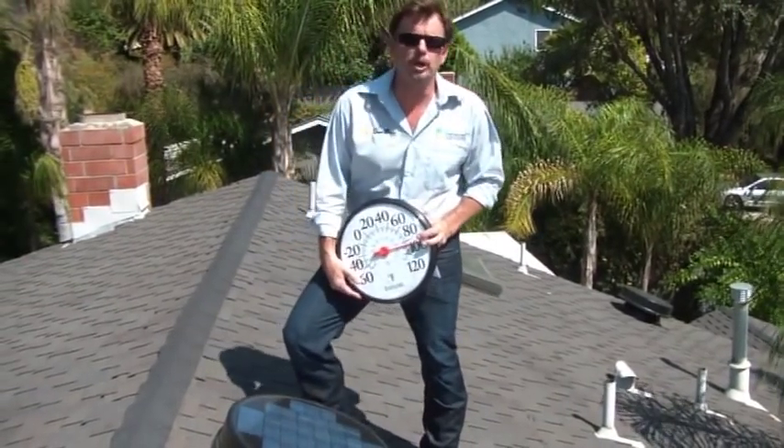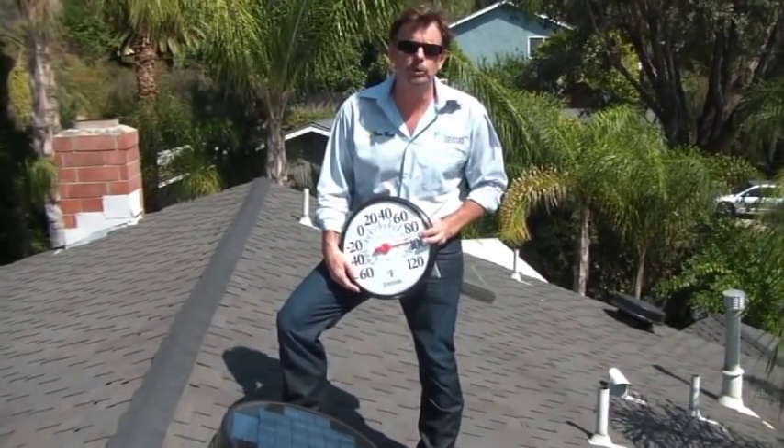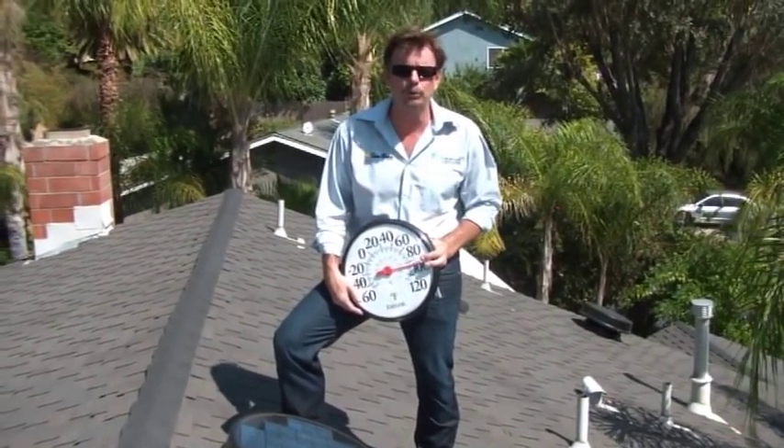SunBoss is proud to be introducing a new product. We're discussing something that we've dealt with for decades — attic heat. Attic heat costs you thousands, either in the form of high electric bills trying to keep your home comfortable, or in the form of comfort because your home is too hot.